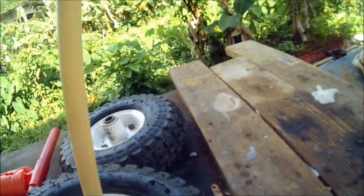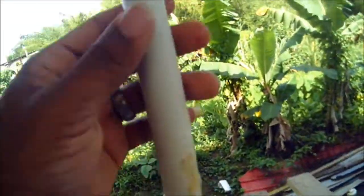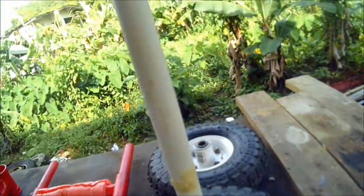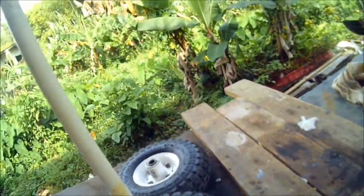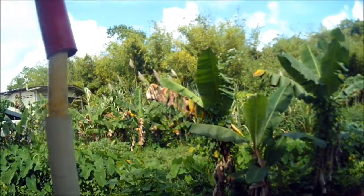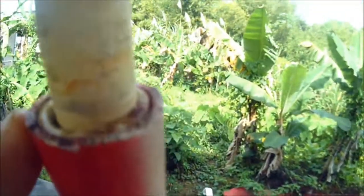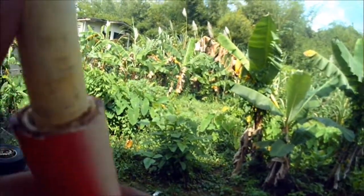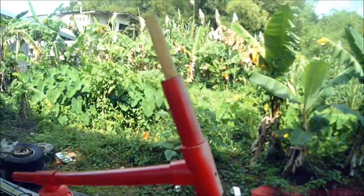I also built up the axle by using another piece of PVC — half-inch PVC. I cut it to length to be just as broad as the kayak, to allow for stability. This piece goes over the inner piece, so the axle is actually three pieces of PVC: three-quarter inch, half inch, and then the CPVC. It doesn't add a lot of weight and it is very, very steady.